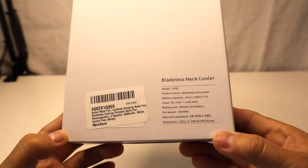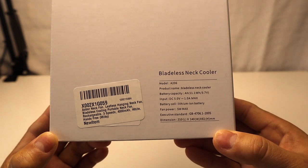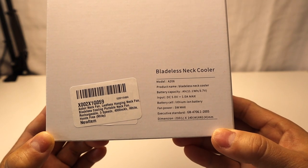This neck fan uses a 4000 milliamp lithium-ion rechargeable battery and it is rated to run from three to seven hours on a single charge, depending on the fan speed mode.